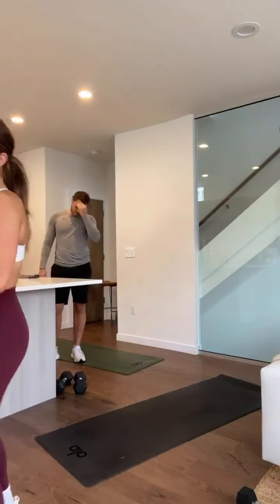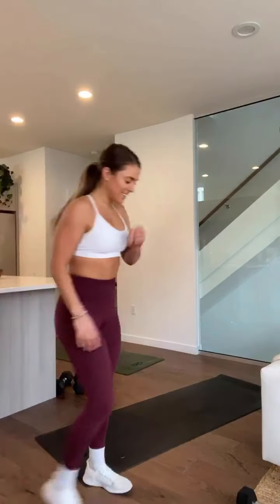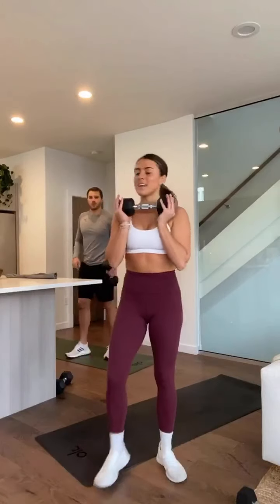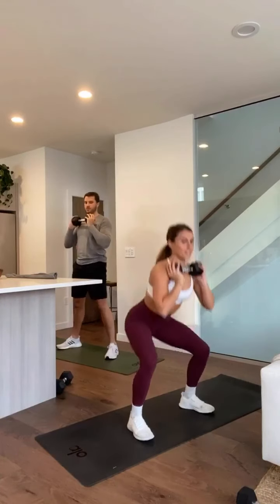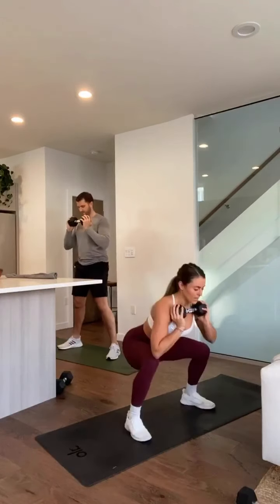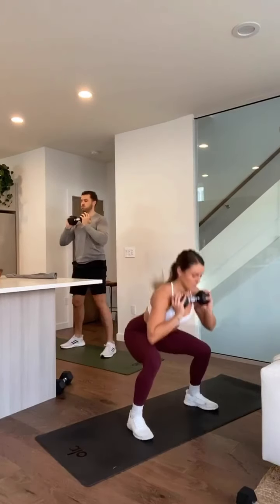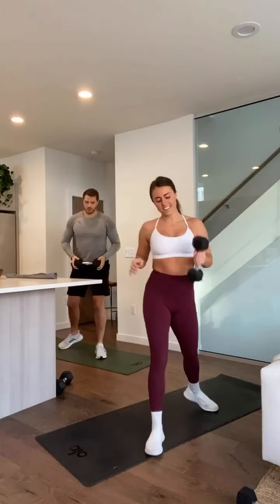Are we ready? Let's do it — bring the energy. Goblet pulse squats, grab your weight. Five, four, three, two, one — start that pulse, squeeze at the top, add that jump squat. Pulse, squeeze at the top, add that jump squat. Keep going — squeeze. Halfway. You can also take out the standing, go straight into that pulse squat. Keep that chest lifted — three, two, and one, good.